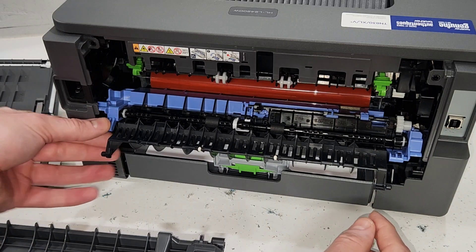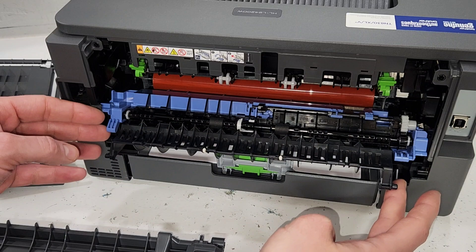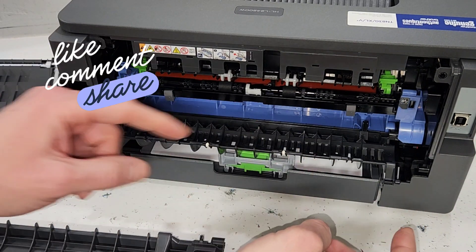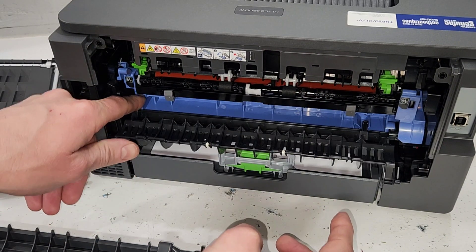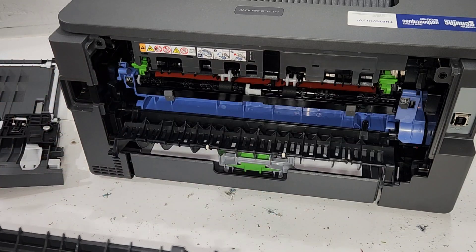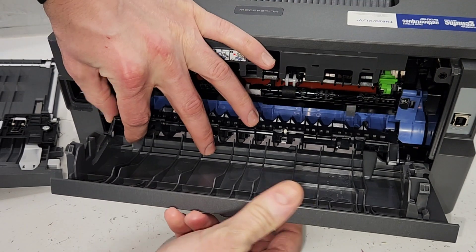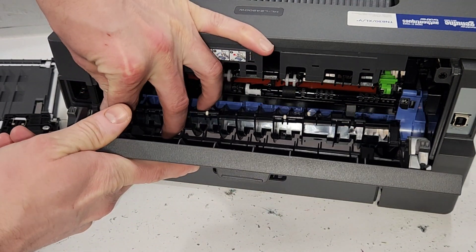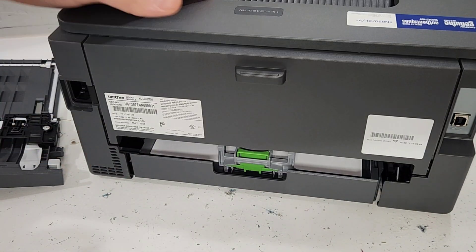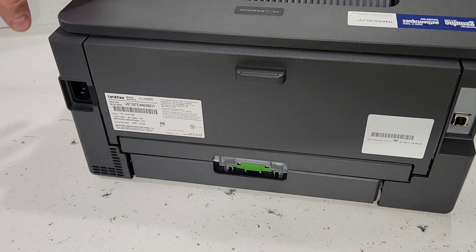This gives you a better opportunity to inspect everything and make sure all the rollers and gears are in place. Then just close it, making sure it's seated in its tabs on this side. Put the cover back, slide it in on this side, and push it in. You should be good to go after you put the duplexer unit back.